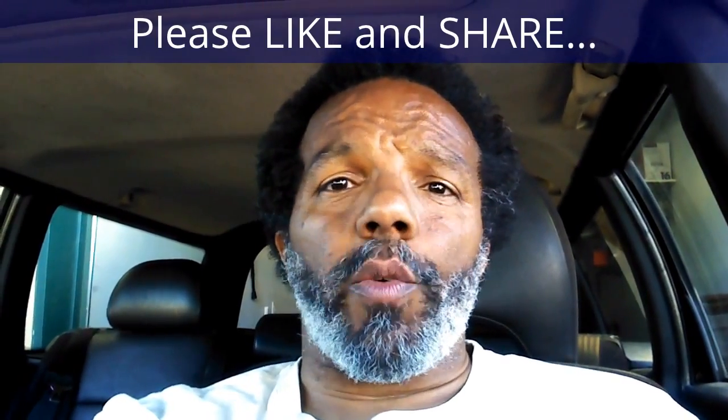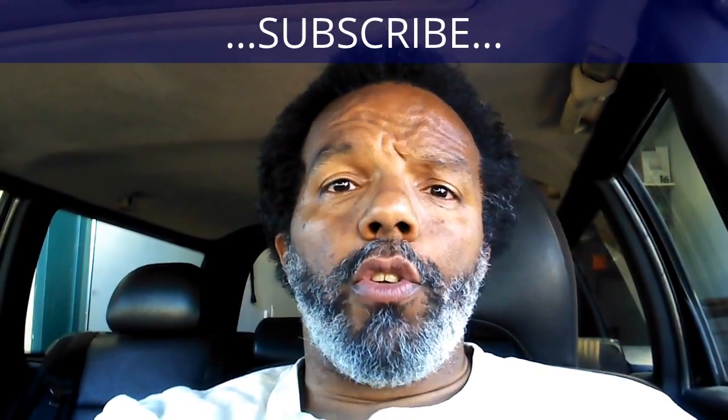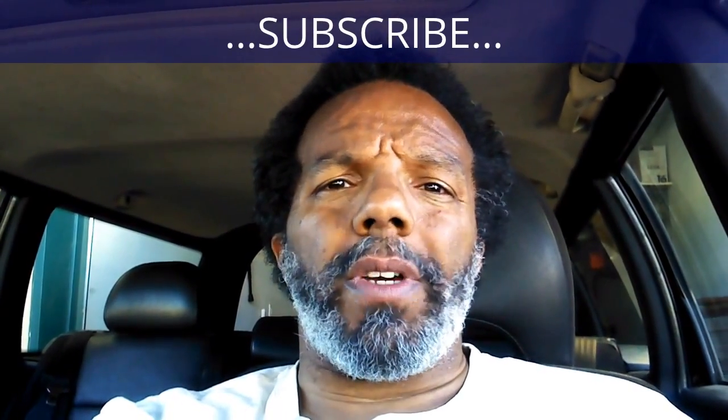If you found this information useful, please like it and share it with your social media friends. You can subscribe to my channel to get notifications of future videos. You can follow me on Twitter, and if you need to contact me directly, please visit my website. If you have any questions, leave them below and someone or myself will reply to them. Thank you very much for watching.